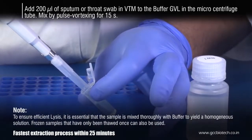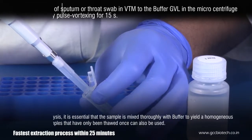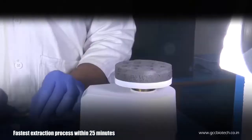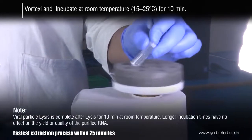For sample volumes greater than 200 microliters, increase the amount of buffer GVL proportionally. Incubate at room temperature for about 10 minutes.